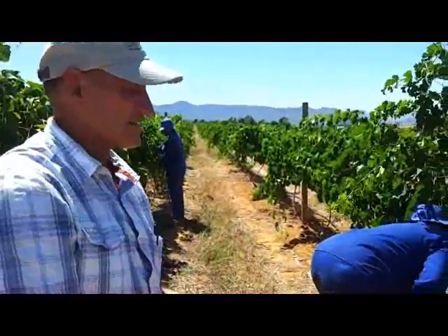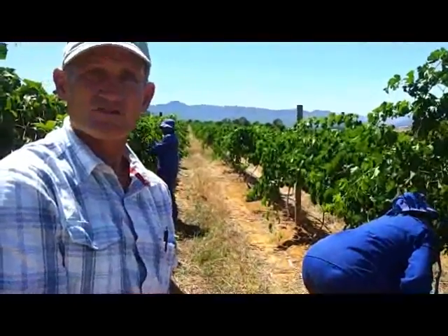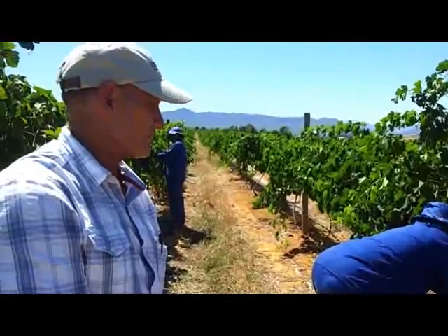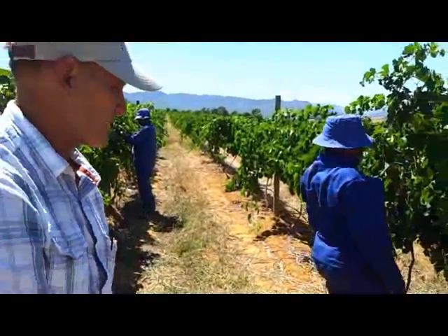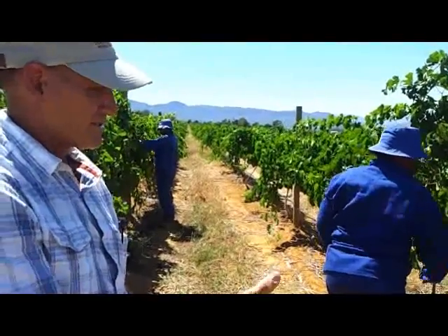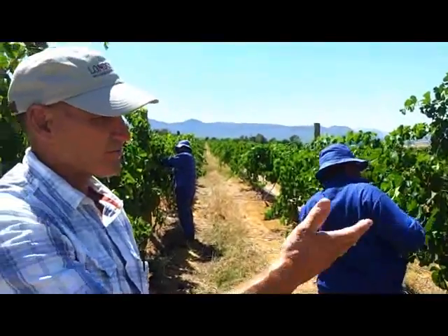And on these young vines, especially this Durif, it tends to overbear itself. To get a balanced crop on it, what we're doing now is cutting off all the excess bunches.